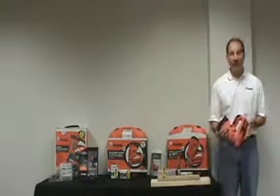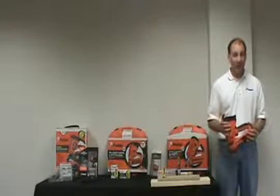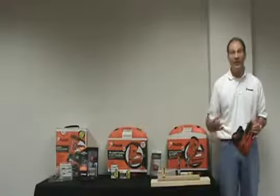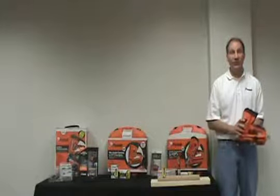With the new 16-gauge angled cordless finish nailer, you have all the benefits of working cordless: convenient operation, portable operation, no hose clutter, and consistent drive energy. Plus, we've designed several new features in the tool with the Pro in mind.